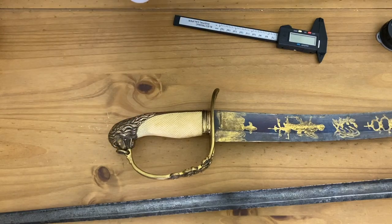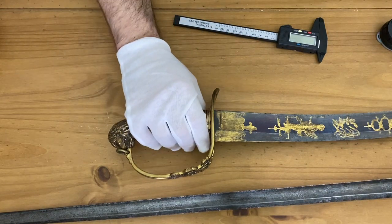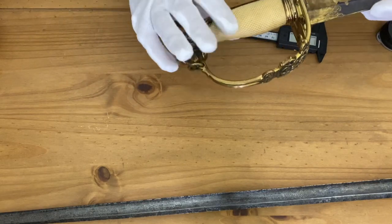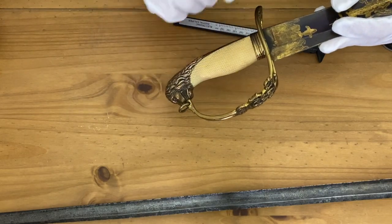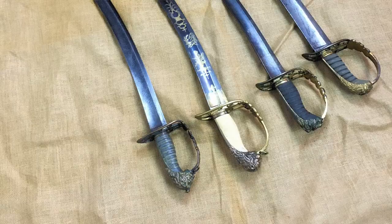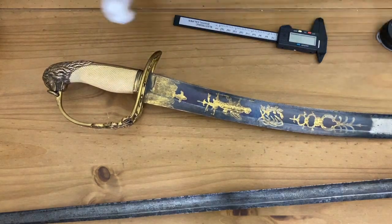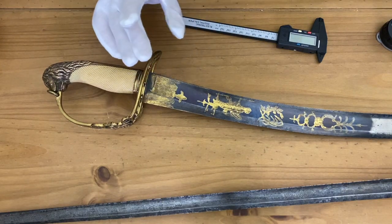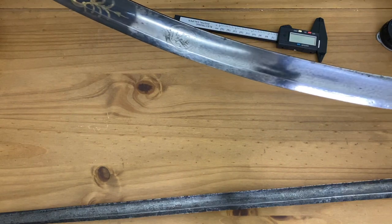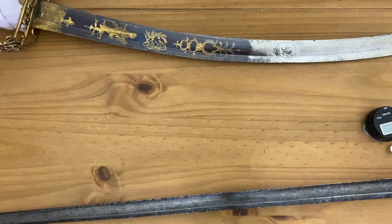An officer could stipulate what specification of sword they wanted — specific lengths, curvatures, and weights — or buy off the shelf from a swordmaker. Sometimes you'll find 1803 sabres with outer branches on the guard that start to resemble a later three-bar sabre. Because this sword has no regulation for its blade, they could end up with wildly different blade lengths, weights, and curvatures. This isn't a particularly curved example; the 1803 is famous for being very, very curved, but this one is not particularly so.